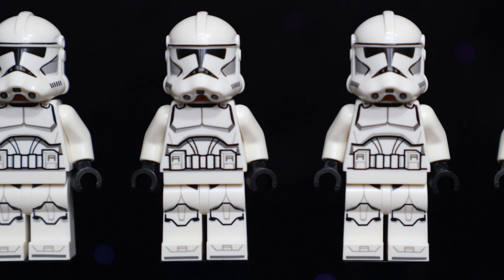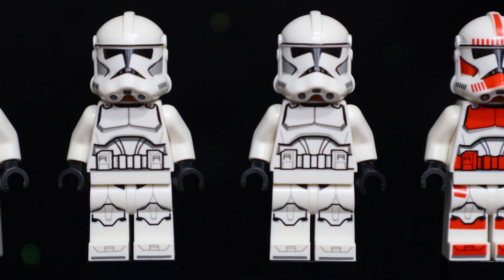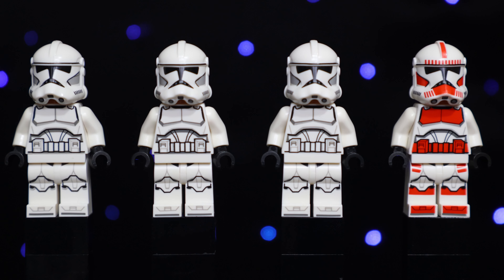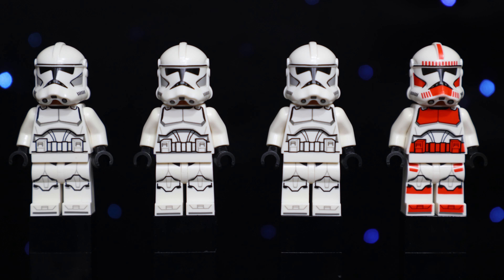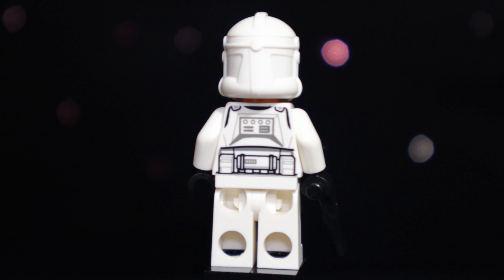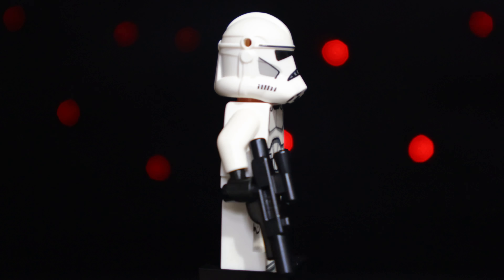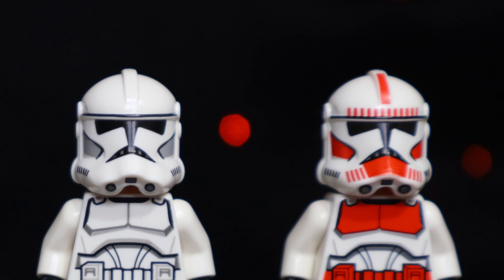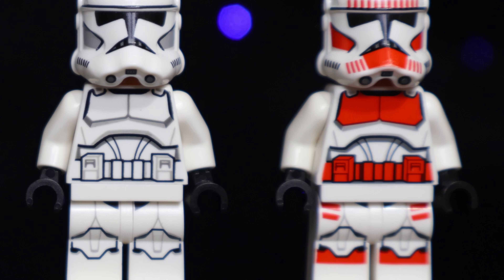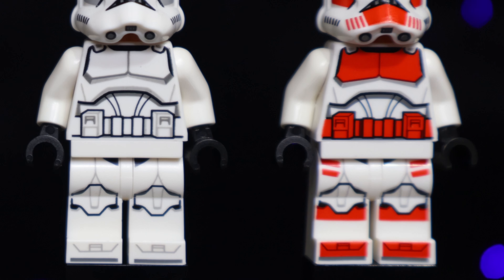Unsurprisingly, the minifigures are the big appeal of this set. We get four total Clone Troopers. Making their first appearance in nearly 10 years, we have three of the updated plain white Phase 1 Clones, and they look fantastic. Getting three of them right out of the box is just so fulfilling. We also get the second appearance of the Shock Trooper, which is awesome considering up until now you had to buy the $140 Republic Gunship set in order to get them.